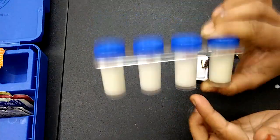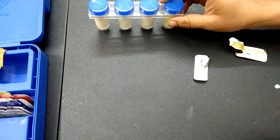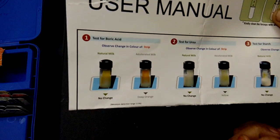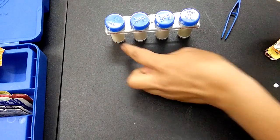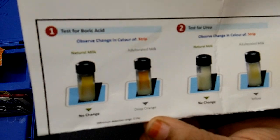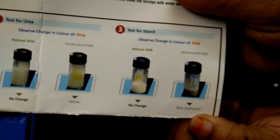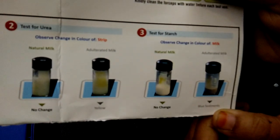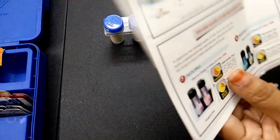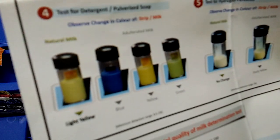Let's shake the tubes and keep them for 5 minutes. Meanwhile, let me explain the color changes to watch for: if the boric acid tube changes to deep orange, the milk is adulterated. If the starch tube changes to blue, the milk is adulterated. If the detergent tube changes to blue, yellow, or green, the milk is adulterated.